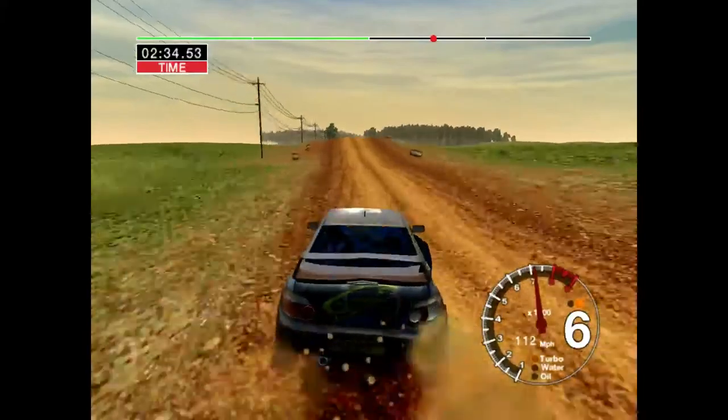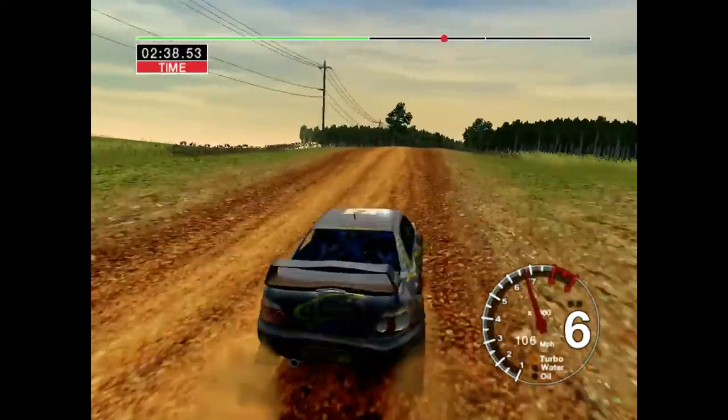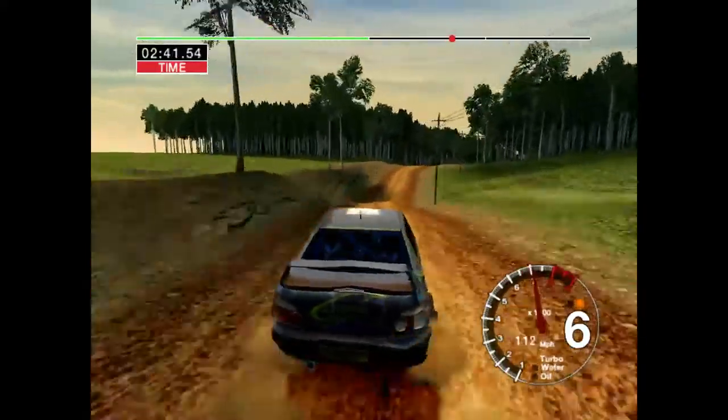Big jump, middle, 50. Jump, into jump, 70. Jump and long 6 right, over crest, straight, 70.